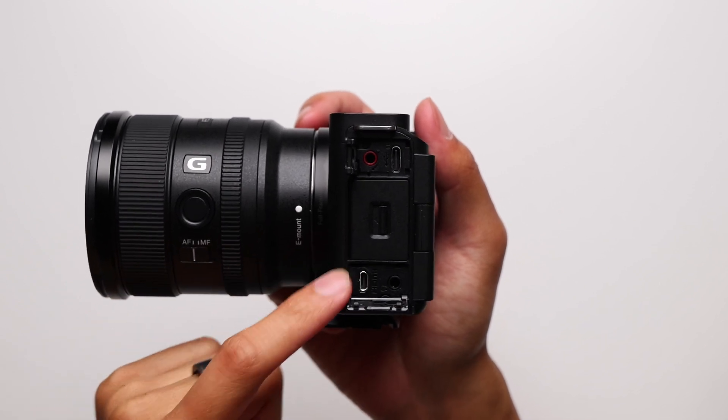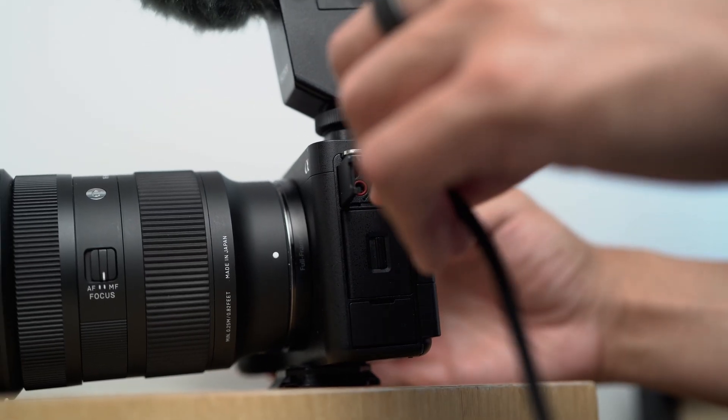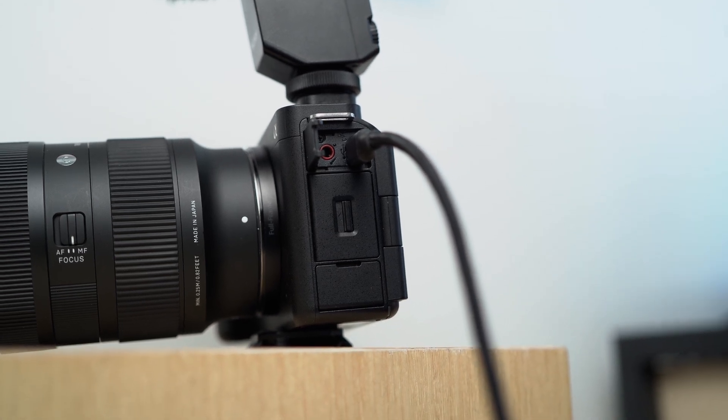But the mini HDMI port might pose a bit of a problem, especially if you have broken a couple of these ports in the past. I use a three-camera setup here with a monitor connected to all of them, and having to adapt to a mini HDMI port is just a little bit of a nuisance. Live streamers might have to consider that, though Sony does allow for the camera to be seen as a webcam when connected through the USB-C port to a computer.